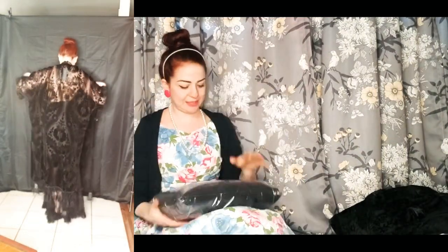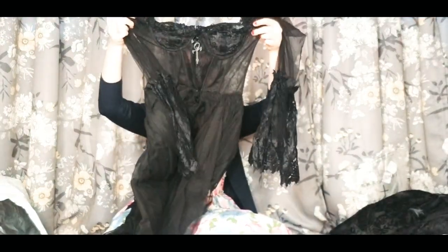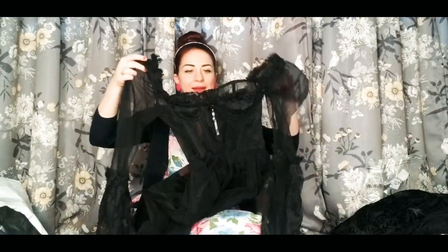And our last piece. This is the dress I was talking about — I fell in love with this dress when I saw it. It is just gorgeous. It's so pretty. Oh my gosh. Wow. It's just so long, so big. Love it.